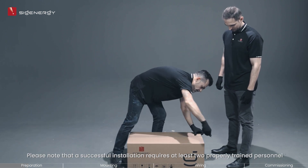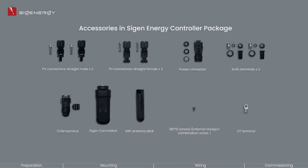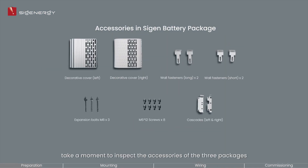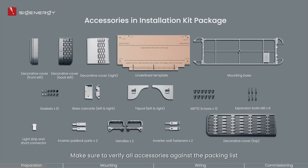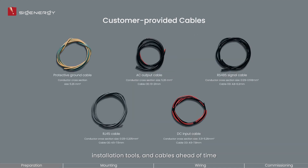Please note that a successful installation requires at least two properly trained personnel. After that, take a moment to inspect the accessories of the three packages and make sure to verify all accessories against the packing list. Before beginning the installation process, please gather all necessary protective gear, installation tools, and cables ahead of time.